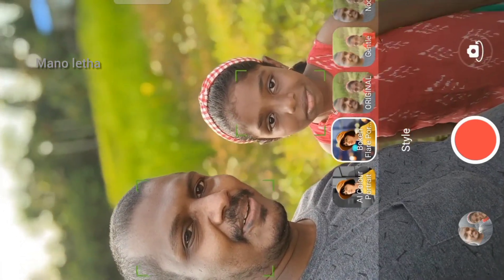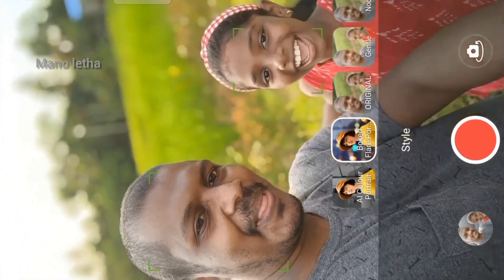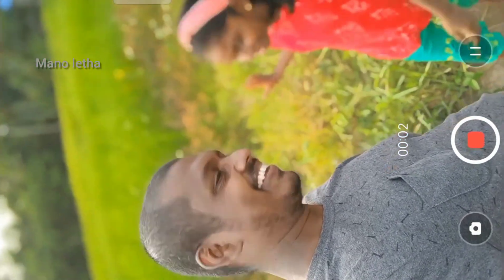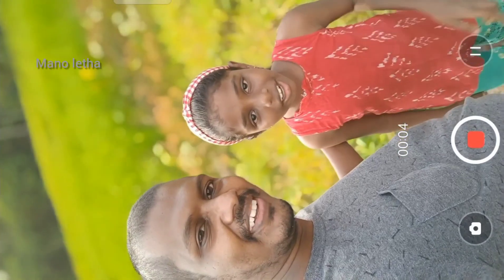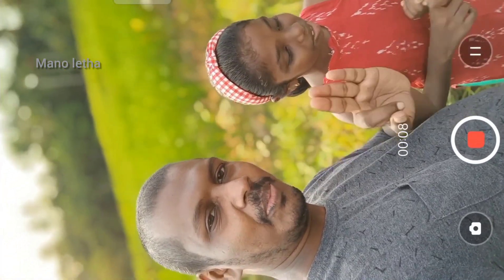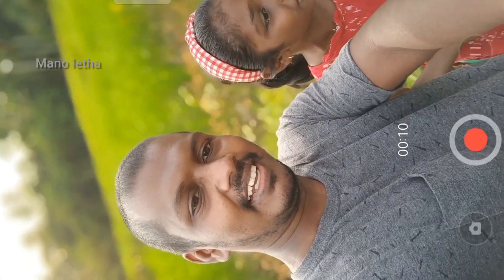Okay guys, now we've seen the camera on our videos. Please like, share, and comment. Subscribe. This is the next video. Thank you.